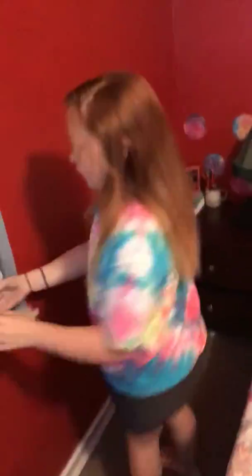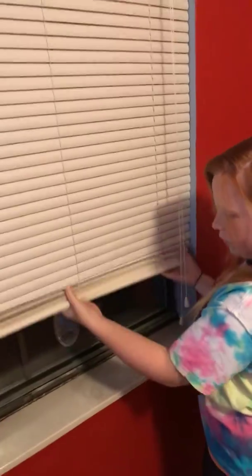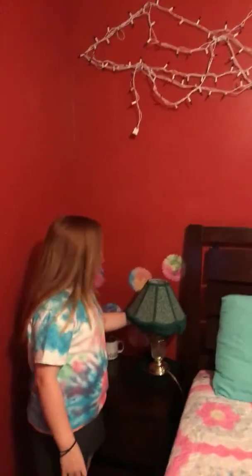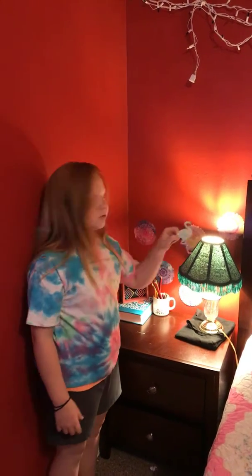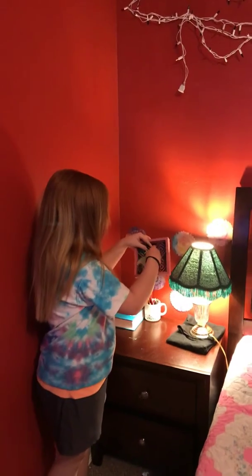And over here is my mirror. So now when you go over here, this is where I do my Musical.ly's — I'll put my Musical.ly in the description. This is where I do all my Musical.ly's because it has good lighting. And my thing — go over here. When I sleep at night I always turn this on, and then I have my little chill thing that goes to this over here.